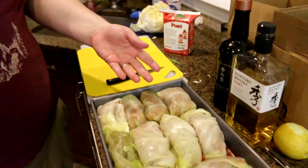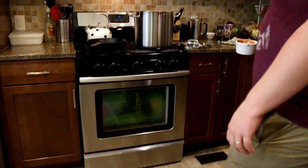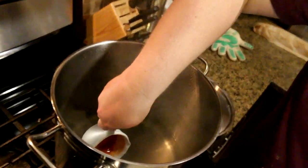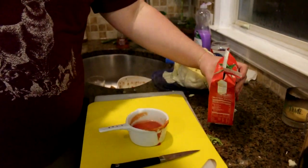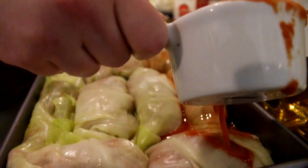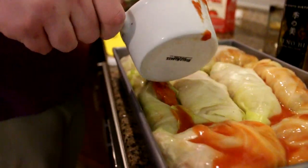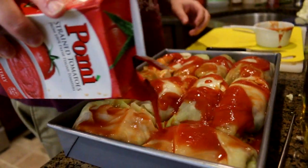Alright, that ended up making ten cabbage rolls. Did I do a good job? Of course I didn't. I found the cabbage leaves hard to deal with — they just weren't that pliable. Using your saucy cup thing, grab some cabbage water, maybe like half a cup, and then throw a little more passata in there. Mix it all up and pour this over your rolls.